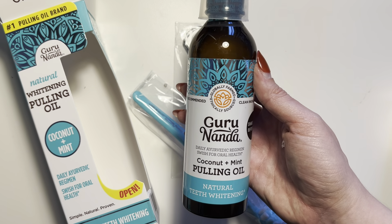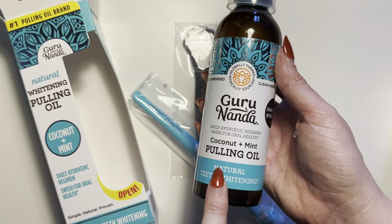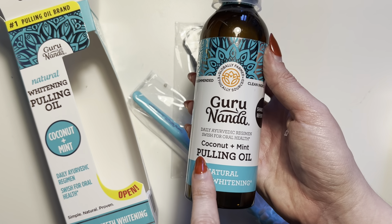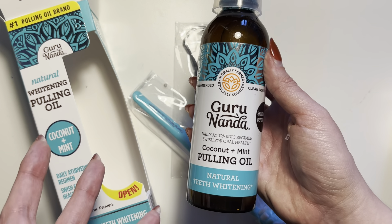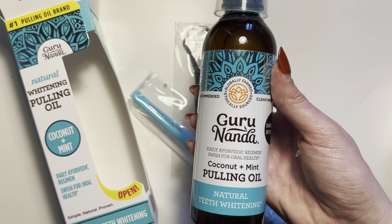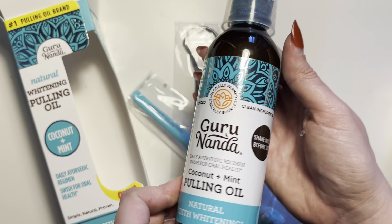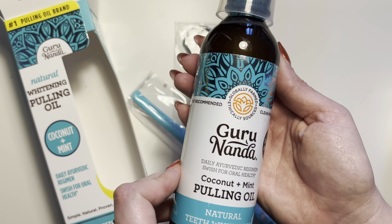This one is a completely different texture, which makes it way easier to actually stick with the entire oil pulling method, because the texture of the product is more that of a mouthwash. It's not completely liquid — it's still an oil — but it's not quite as thick as traditional coconut oil that you may use for cooking.